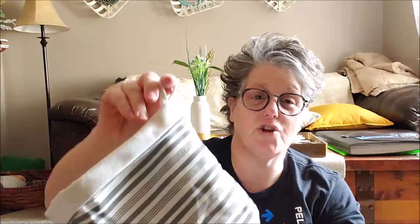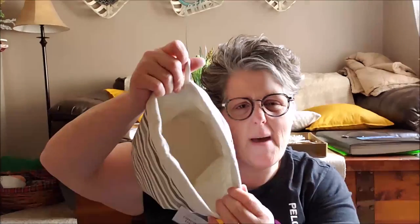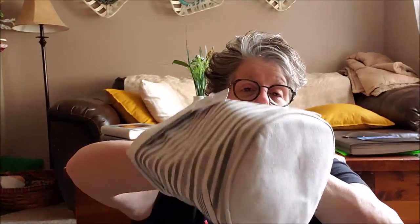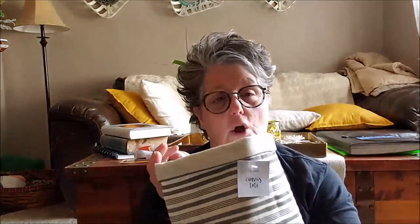I also picked up one of these canvas bags in gray stripe — it has a loop, and on my sewing table I have a command hook, so I'm going to hang this from the hook and this is going to be my thread catcher for little pieces of scraps and trash. This was $3, which I thought was a great price. It's going to be my scrap catcher when I'm sewing or crafting — threads, strings, and stuff like that — and it will hang right on my table. Great for craft room organization.